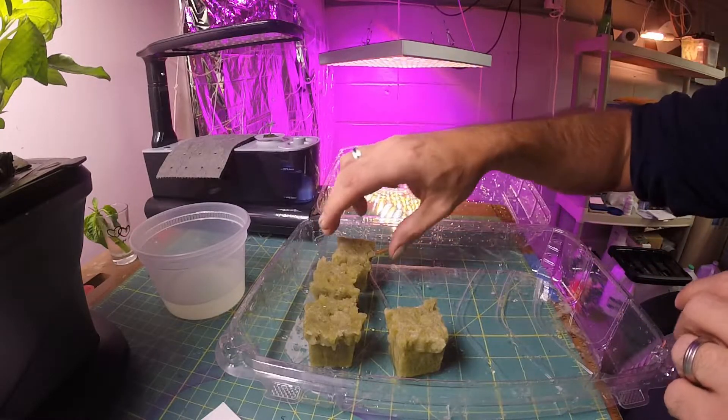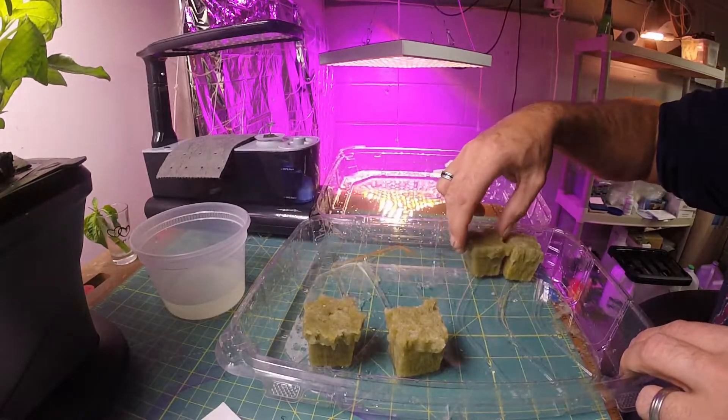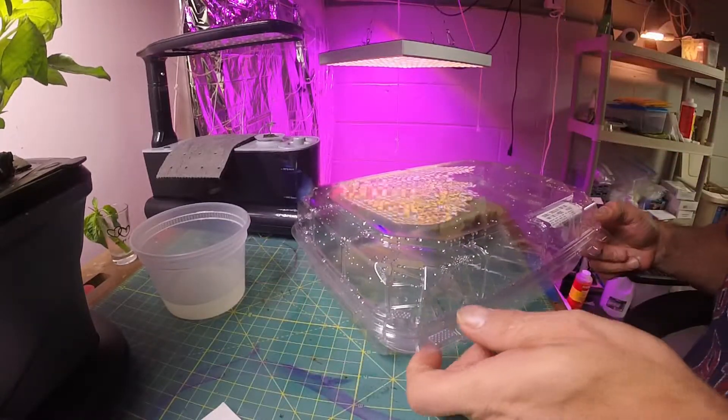These will basically stay in this container. I put them on the side here and close this so that it stays warm in there.